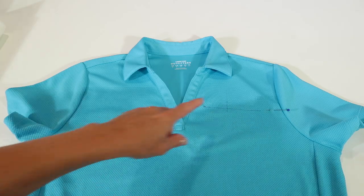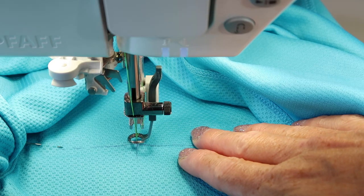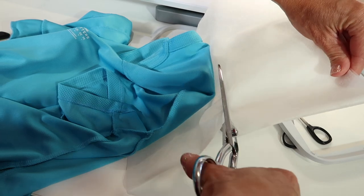It doesn't matter which embroidery machine you own — a hoop is a hoop. Just follow these six steps and you are guaranteed to have a finished product you'll be proud to wear. The six steps are: marking the t-shirt, hooping the stabilizer with spray adhesive, centering the design, adding water-soluble stabilizer to the top, using a ballpoint needle, and how to remove the stabilizer at the end. Today I need to add some logos and I want to show you how easy and fast it is.